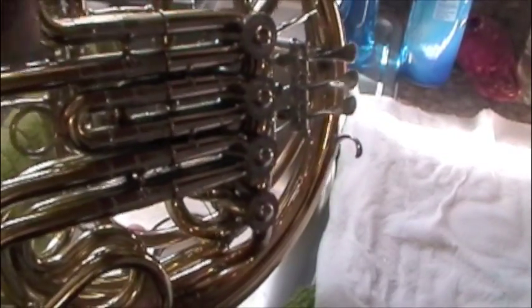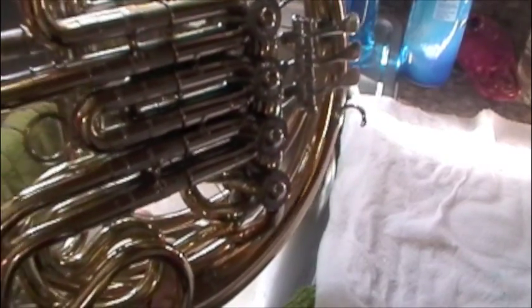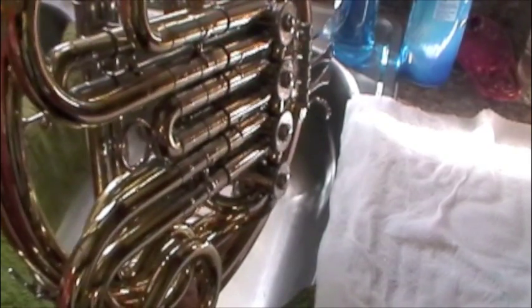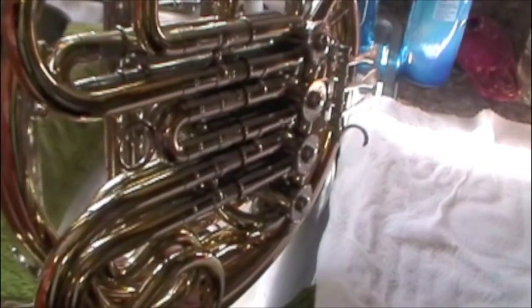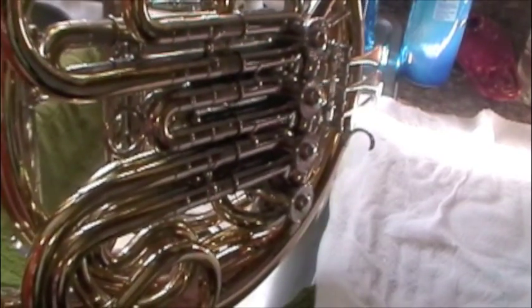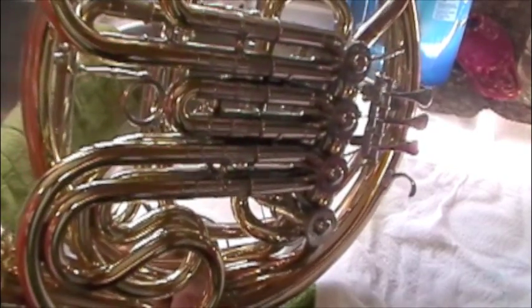Now the horn is back together — everything has valve oil on the rotors and slide grease on all the slides. It's never a bad idea to sit down with a tuner for a little while and double-check exactly where these slides are positioned. Sometimes if a horn's pretty dirty you'll notice a pretty substantial difference in where notes slot. Probably not a good idea to do this an hour before a big concert, but just as part of your monthly maintenance routine. I think that'll make a big difference in the life of your horn and the playability. I hope this helped you guys out and hopefully we'll have some more videos to come.